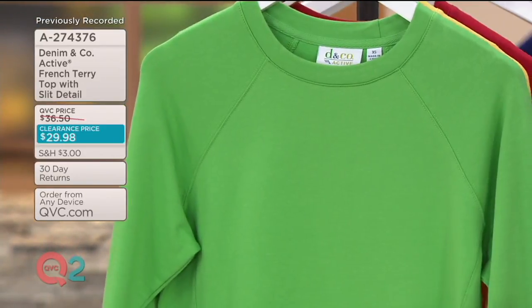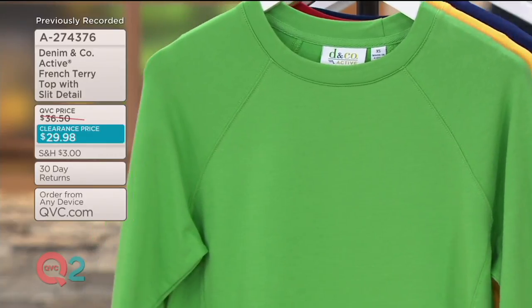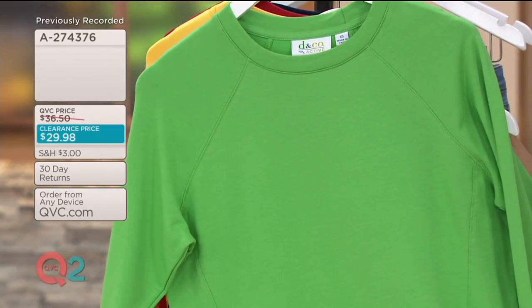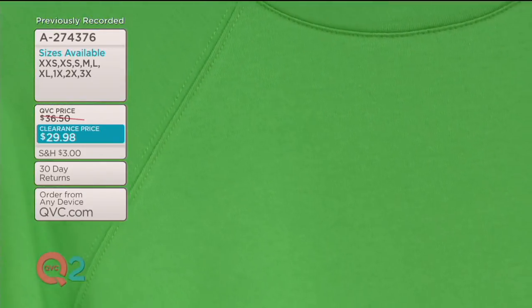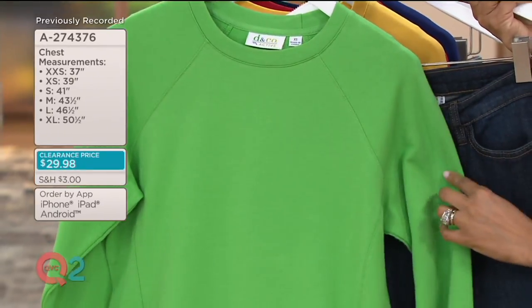And then summer green, double extra small through 3X — one of my favorite colors and that's the most limited. When you pair it up with a dark indigo jean, like our QVC2 big deal crop pant in dark indigo blue, that green against the dark indigo is very preppy and very classic. So if you pick up that dark indigo crop jean, think about that this summer.